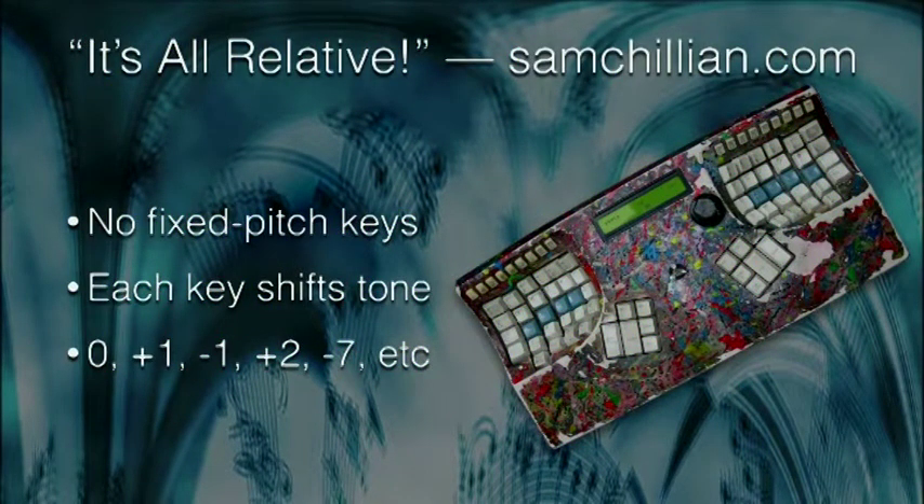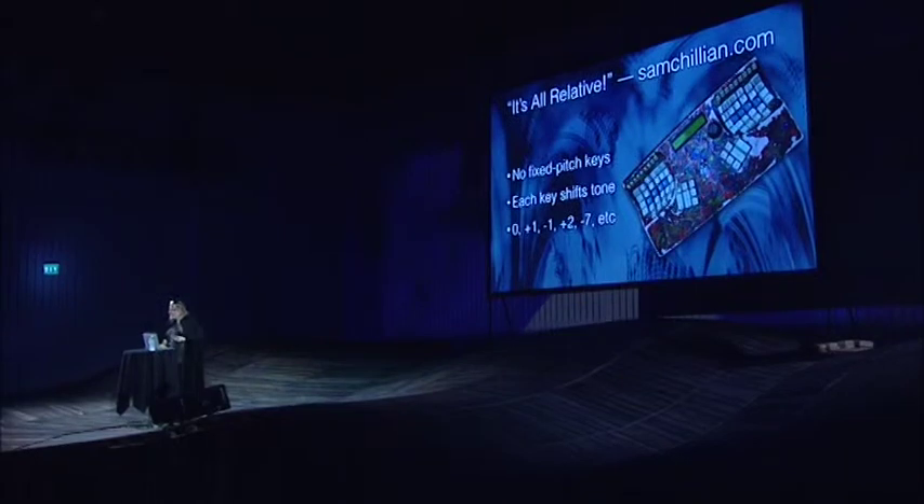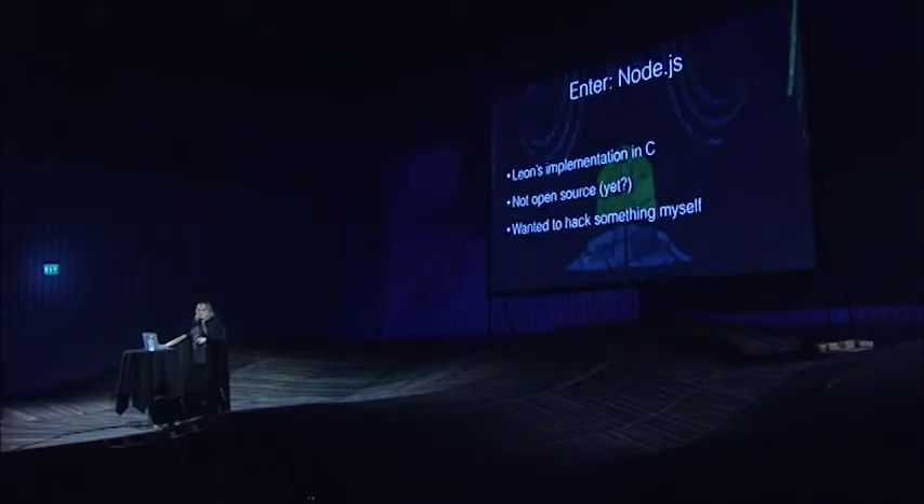His tagline is 'it's all relative.' You can find more information at samchillion.com. This is the original unit that Leon built, and as I mentioned there are no fixed pitch keys — each key shifts the tone. For example, you'll have a zero shift, plus one, plus two, and so on. There's a lot of other stuff in the original Samchillion that I haven't had a chance to implement yet, but I want to show you what I've come up with so far and maybe solicit some help from the rest of you.